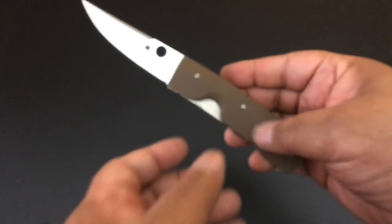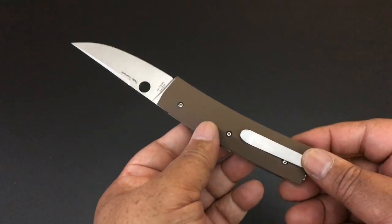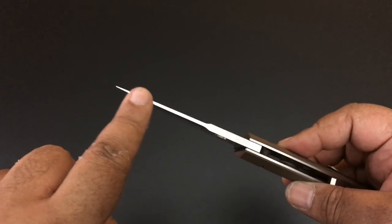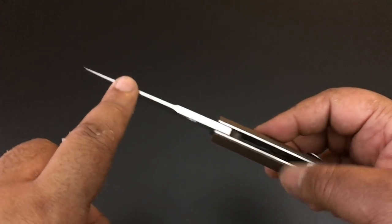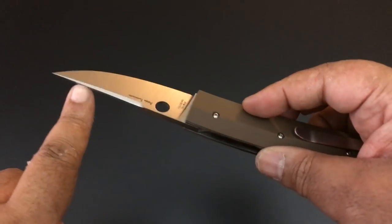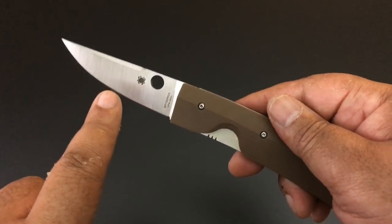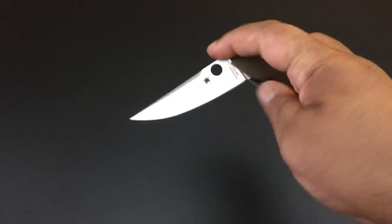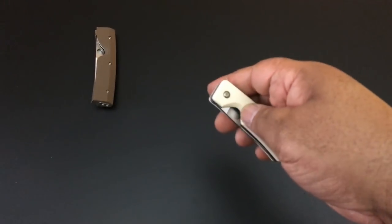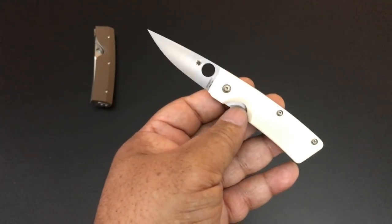The first knife is the Spyderco Nilakka — a really unique knife, Puukko design, Scandinavian grind, very thin tip. In fact, this comes in the box with a warning from Spyderco saying it's a thin knife — not an EDC knife — but man, it's so beautiful. Full flat grind. This is for $180. Spyderco released one of their first flash batches — the first or second flash batch; they've only done two so far.